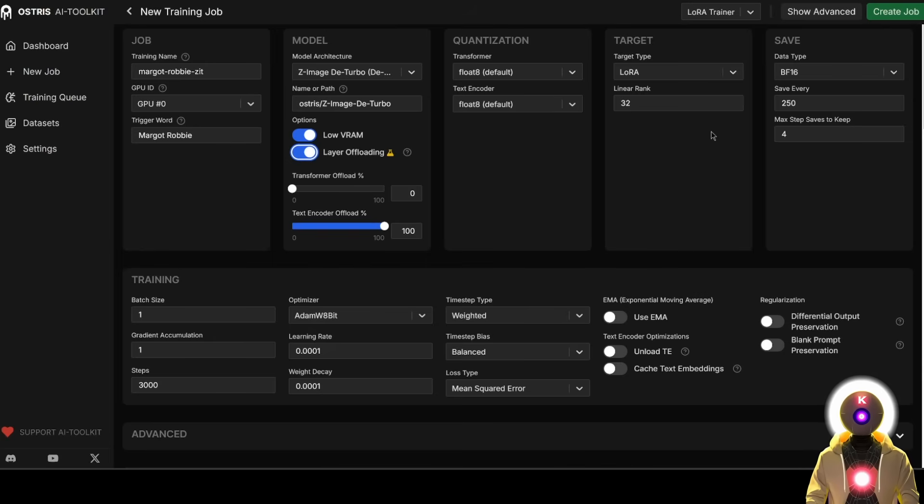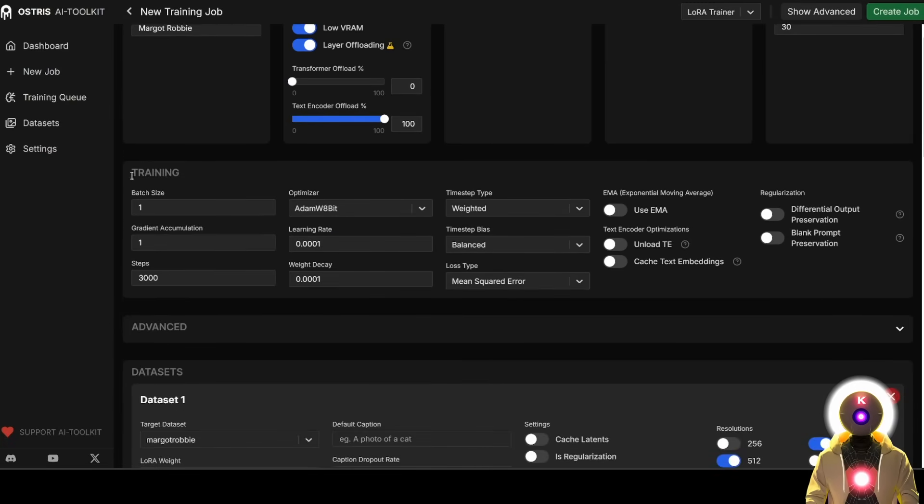Here you can leave pretty much everything by default, except maybe the max step saves to keep, which is the number of models that will be saved on the system. You can input something like 30. For the training parameters, you can leave pretty much everything by default. I've already tested all the learning rate settings — do not go above 0.001. All the parameters by default are pretty good, so you don't need to touch anything. The only thing you might want to change is if you're training a style: you might want to change the timestep bias from balanced to high noise, which will make the style training much better. But since we are training a person, we can just put that at balanced and it will work perfectly fine.